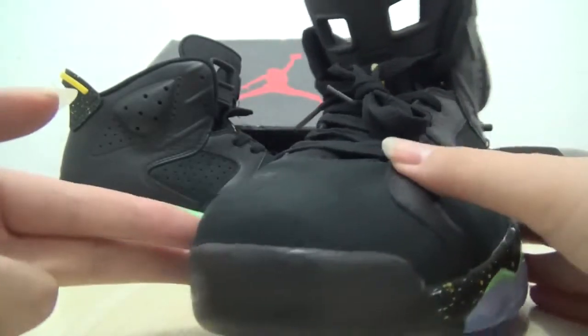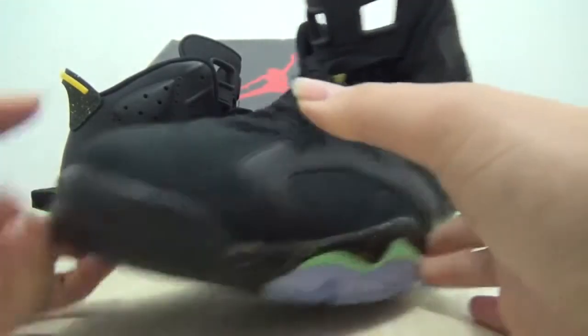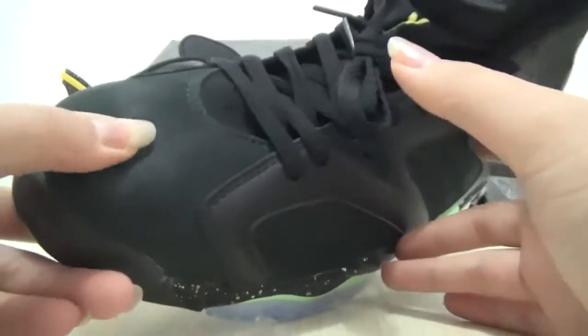Okay, check out the toe box. Yeah, it's suede material.